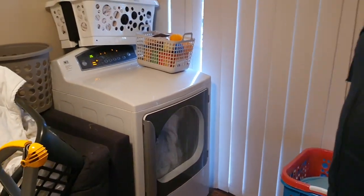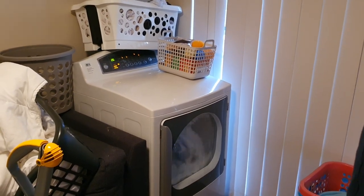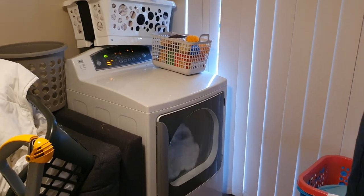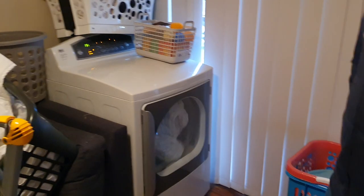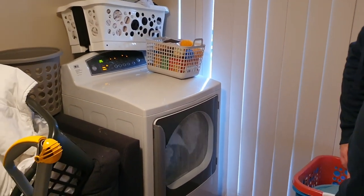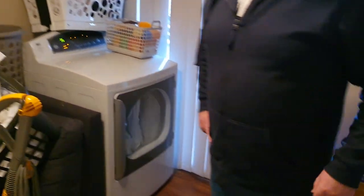The lovely big LG dryer — gorgeous. That came as part of a matching set. I've got the matching washer to that. These are from South Africa, because I've never seen that style here. Especially the LG dryers with the glass door — you very rarely see that. They're very American but South Africa obviously has them as well. It's just great for doing all my duvets and blankets and big things.